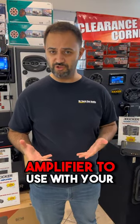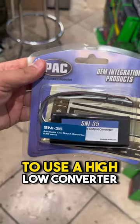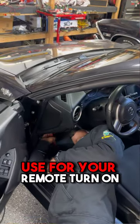What's the number one amplifier to use with your factory stereo? You're hooking up subs and an amp to a factory stereo, but you don't want to have to use a high-low converter, and you don't want to have to run around looking for an accessory wire to use for your remote turn-on.